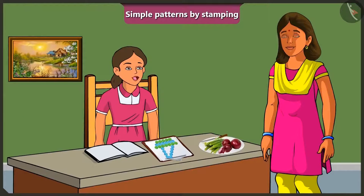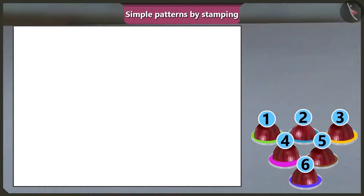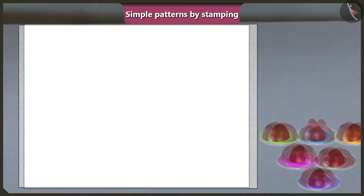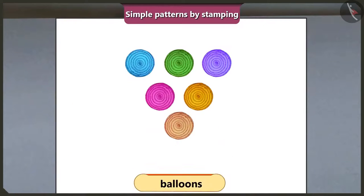Vinny asks if they can make a balloon using onion stamps. Mummy shows how: by dipping six pieces of onion into six different colours and stamping them to make a balloon shape. Then, to show the balloons are tied with threads, they draw lines connecting them.